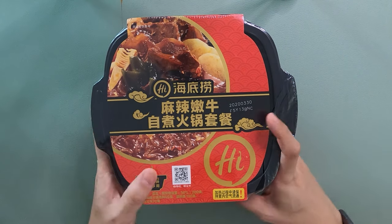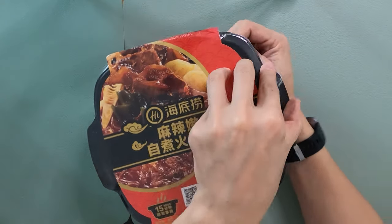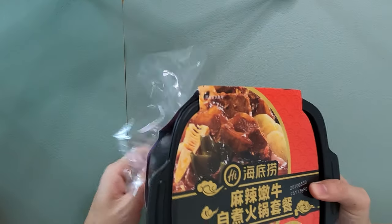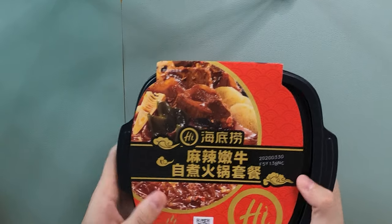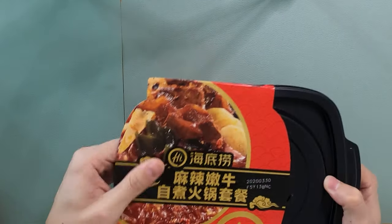Now to unbox — I'm so excited! Let's see what's in this. As you can see, this container is really big, and they have this thing right here which we saw already.